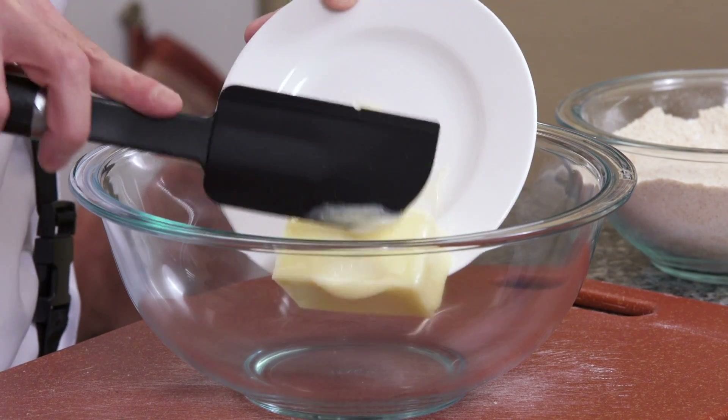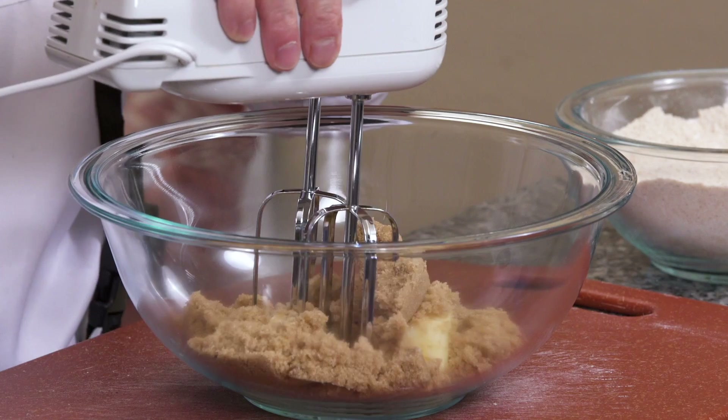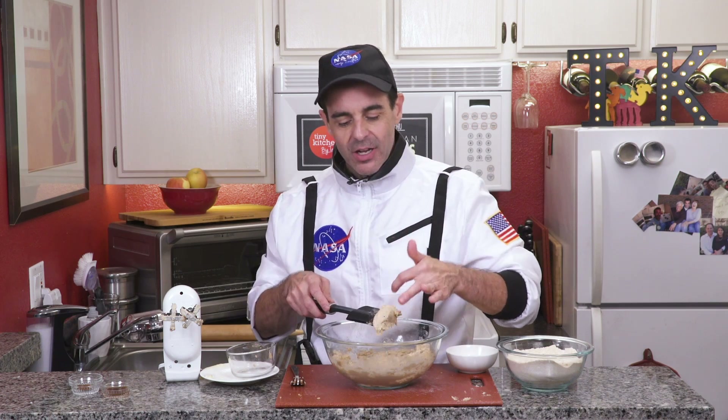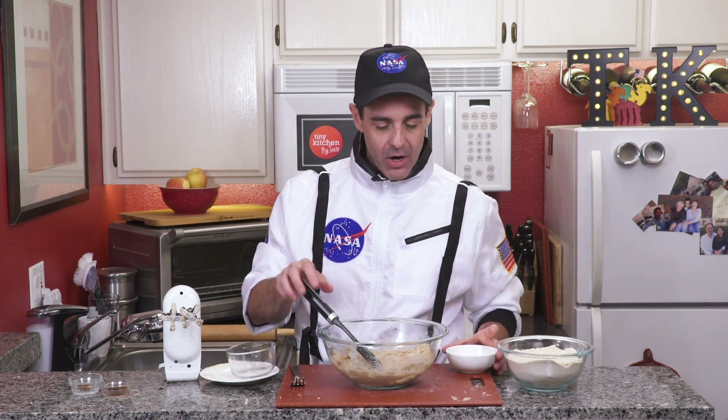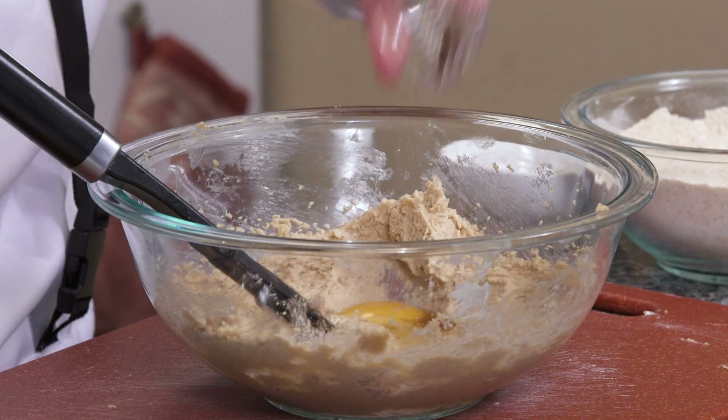Next, we will cream together our butter and our brown sugar. We'll hit that with our mixer until it's nice and fluffy. You'll know it's ready because it's lighter in color — we're whipping in a lot of air. Then we will add an egg, vanilla extract, and our cinnamon.